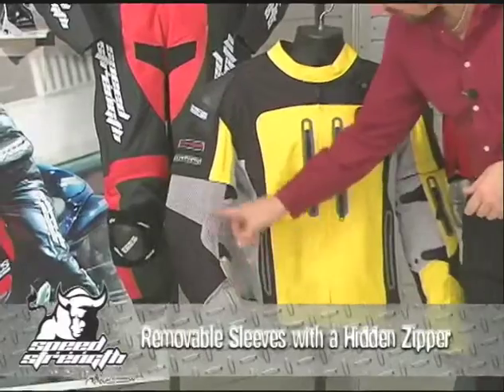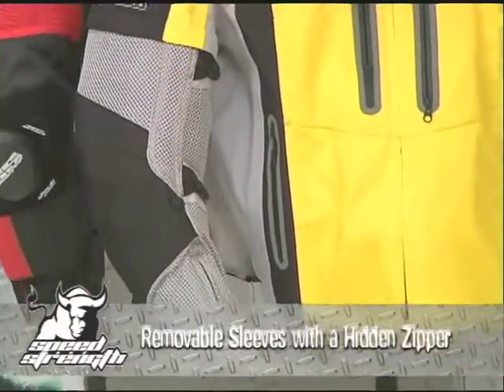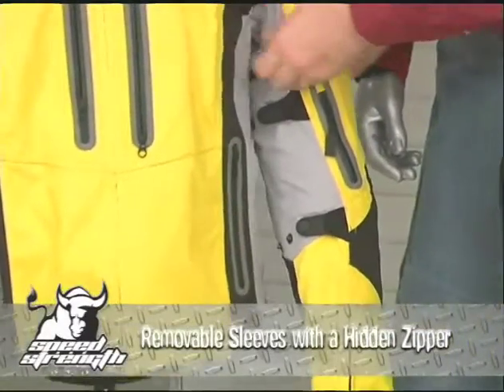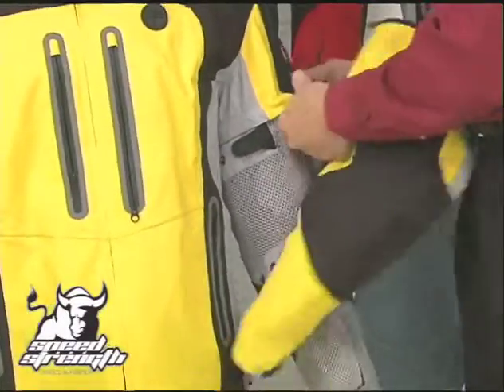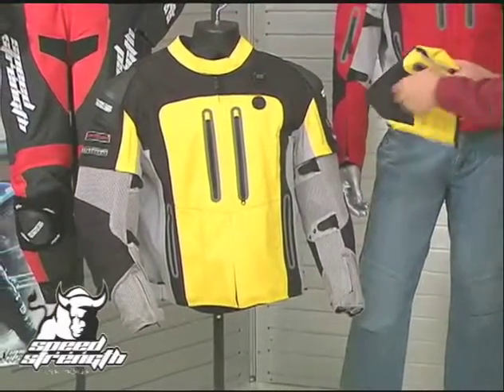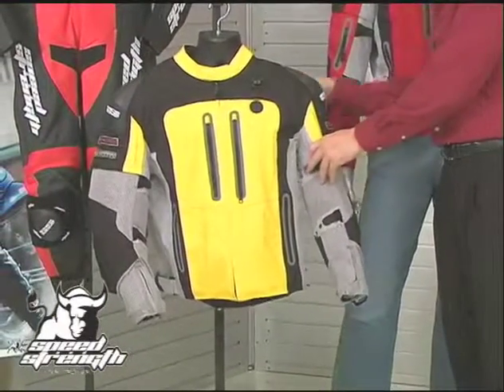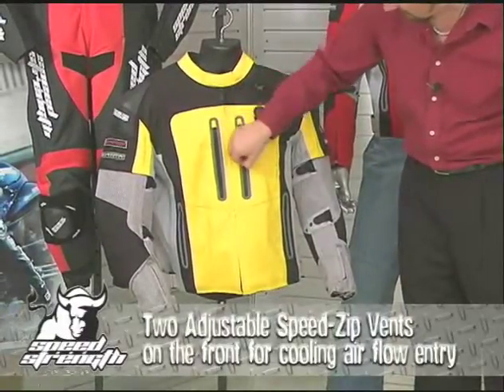The strongest feature of the jacket is that it's weather and temperature adjustable. We start with removable sleeves that come off and expose a mesh arm underneath, providing massive amounts of airflow through the arm and up through the shoulder area. We hide the zipper to remove the sleeve under a nice fold-up panel. The sleeve unzips, slides down, exposing that mesh, letting the air come through. You can fold the sleeve up and store it in a pocket in the back of the jacket. Combined with an adjustable speed zip vent system to flow air through the front of the body, lots of air through the jacket means it's comfortable on those hot summer days.